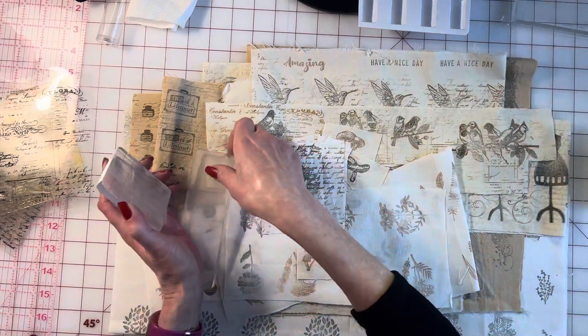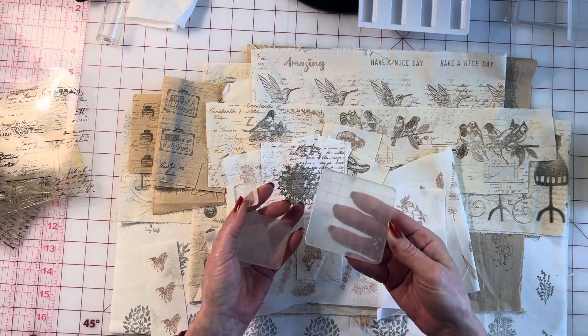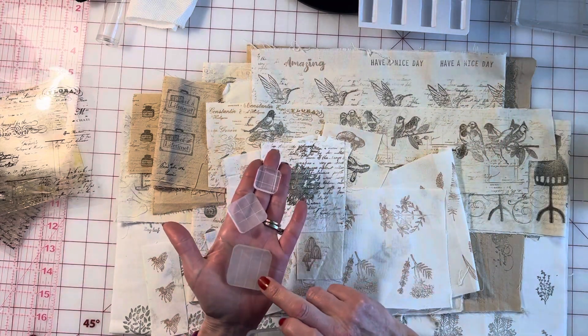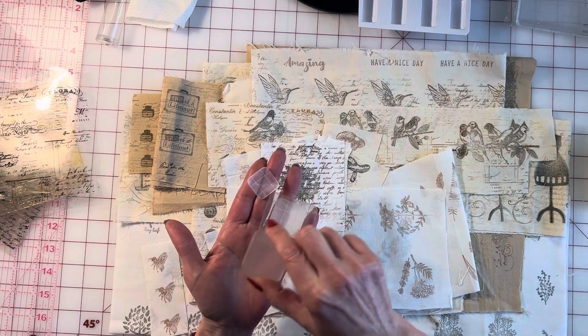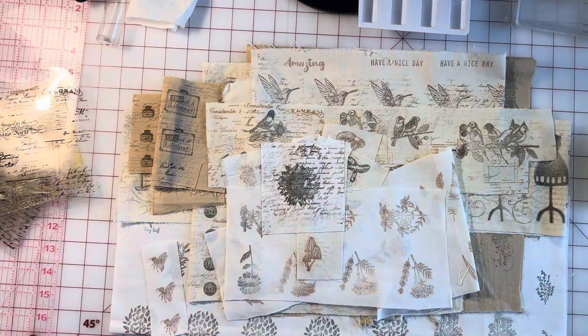This one is a six-by-two, this one is a three-by-three, and these smaller ones were all in a set — a two-by-two, one-and-a-half by one-and-a-half, one-and-a-quarter, and then just a one-inch. I got these on Amazon; I think they were like $10 for the set of seven, which is phenomenal.